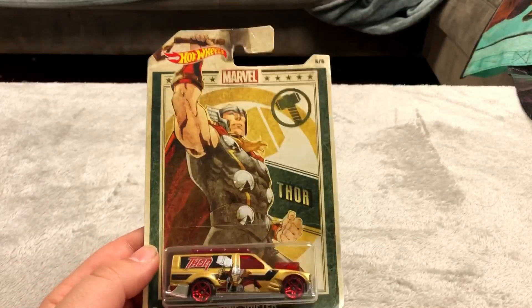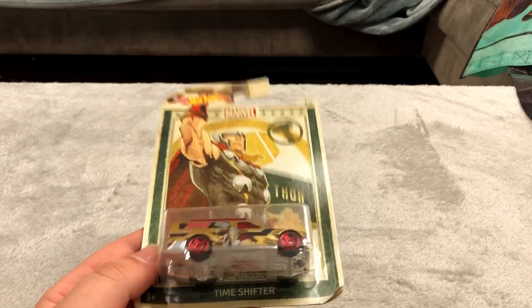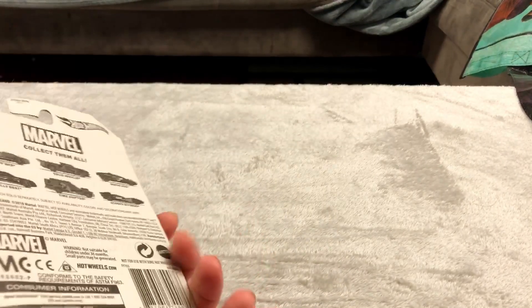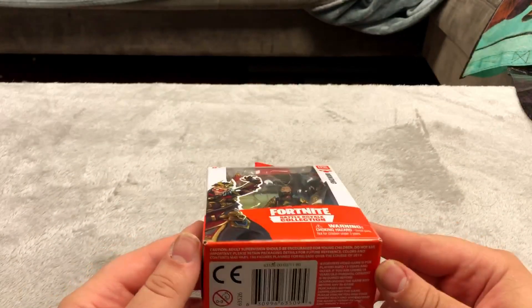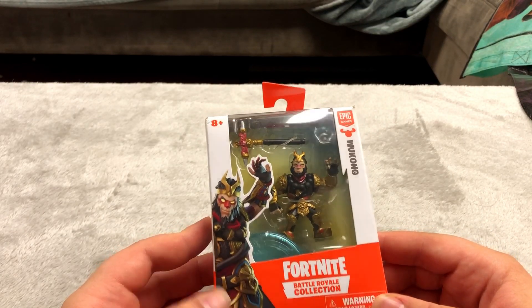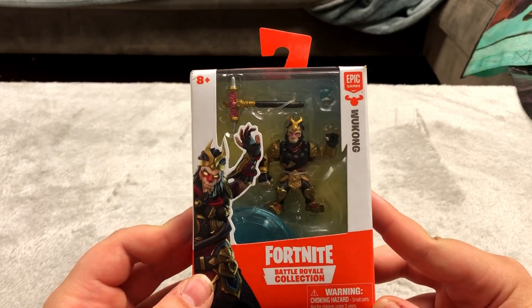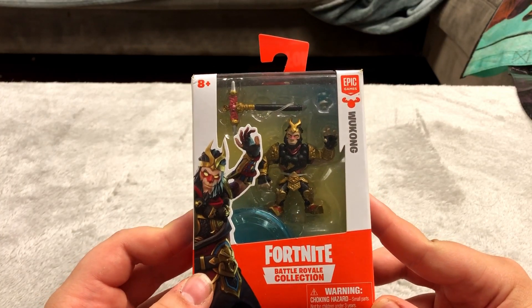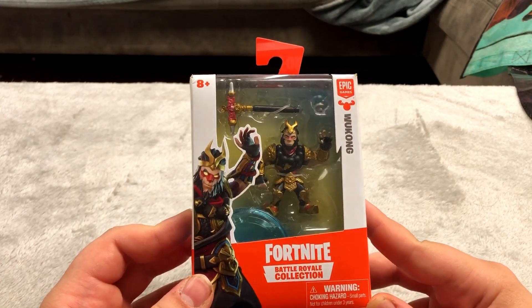I think I have an Iron Man one like this but I'm not sure. This is just a Thor Hot Wheels I thought looked pretty cool so I picked it up — no price but I'm sure it was fairly cheap. Mini Fortnite figure — this was cheap too. For what they are these things are pretty expensive, like 10 bucks for a tiny little figure. No way I'd have spent $10 on this, but $3 on clearance — I think that's pretty good.